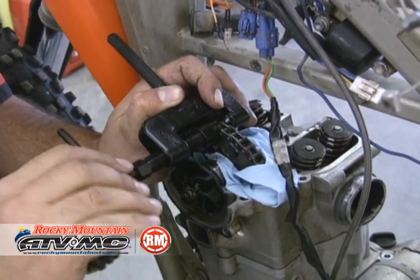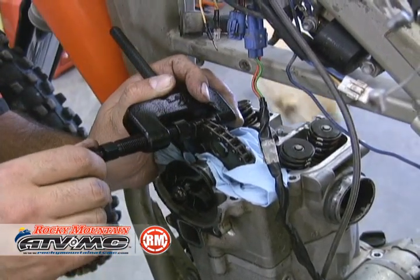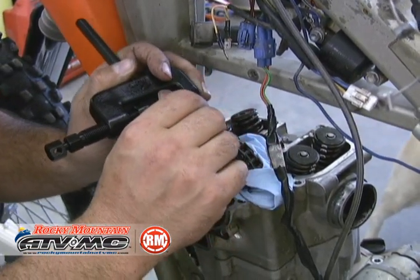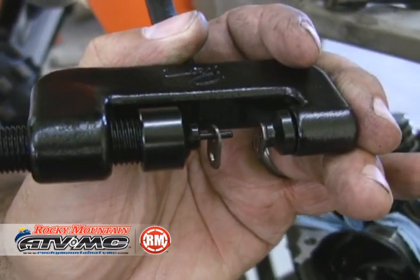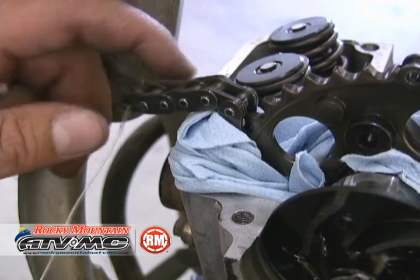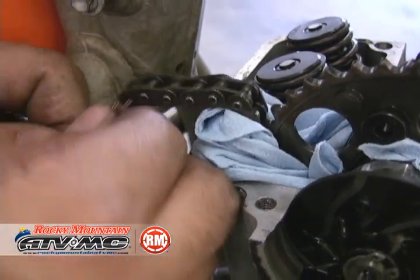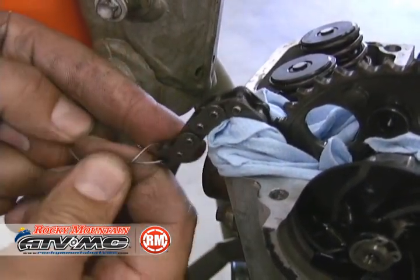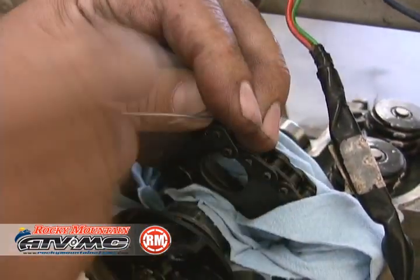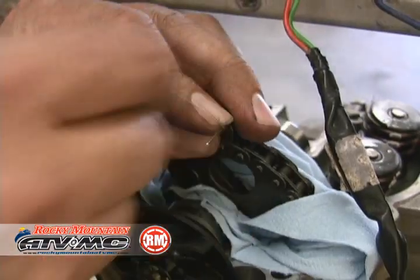Push the next pin all the way through as well. Once we do that, the two side plates are going to come off, so there's quite a few things to catch right here. Now that your chain's broke, take a little piece of wire so we don't lose the chain down in the bottom of the case. Do it on both sides and secure the ends of the chain out of the way.